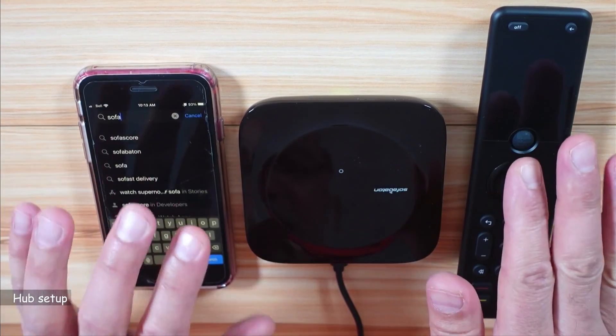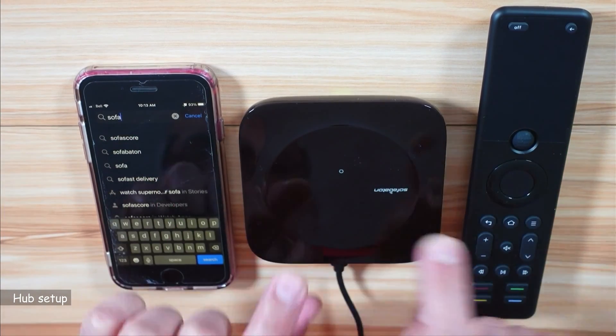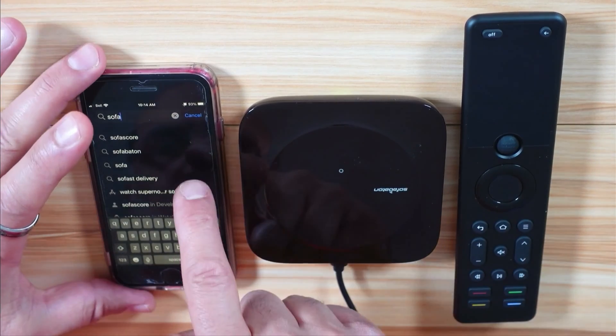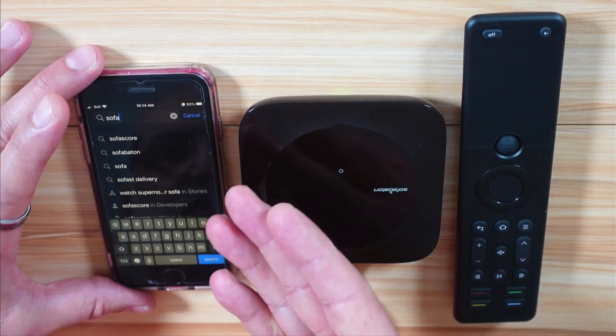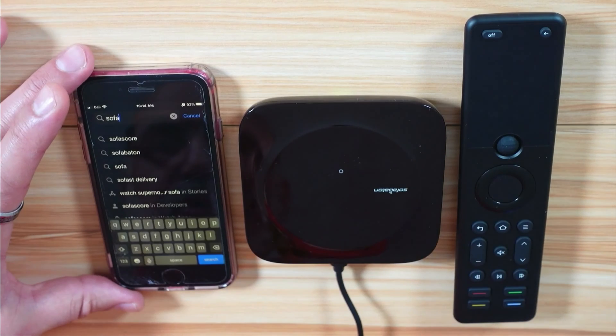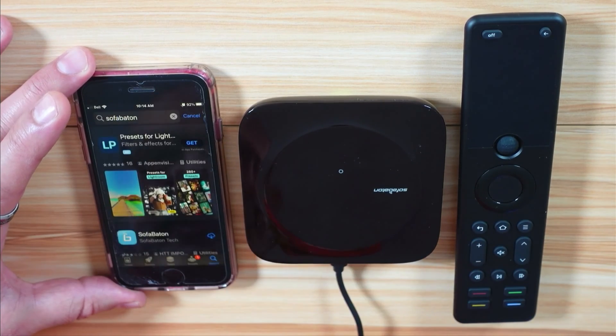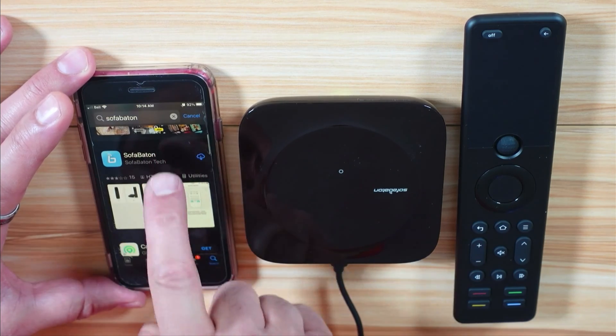To set up the remote control system, power up the hub and make sure that the remote control is fully charged. Then on your smart device, whether it is iOS or Android — here I'm using my iPhone — go to the App Store and search for SofaBaton. You need to install the SofaBaton software.